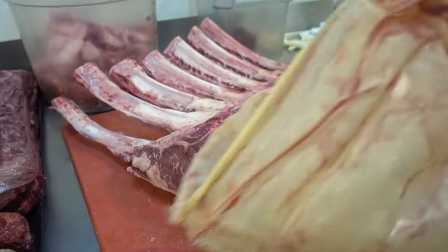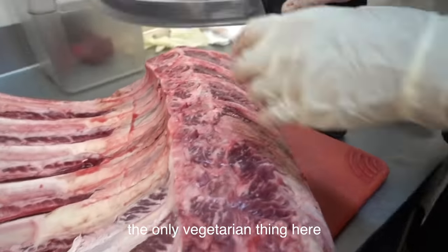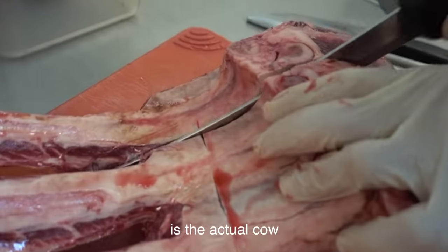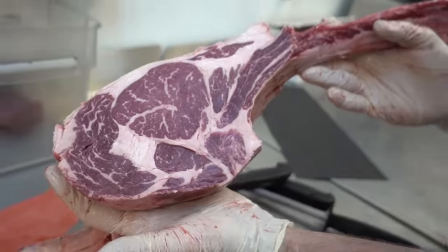And I already ate the other tomahawk — it was delicious. Alright guys, this video is not dedicated to the vegetarians out there, but the only vegetarian thing here is the actual cow it just came from. There it is. Yes, I will take one. We love you guys — you're our local butcher.